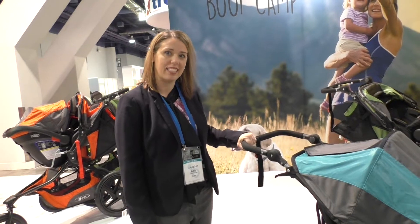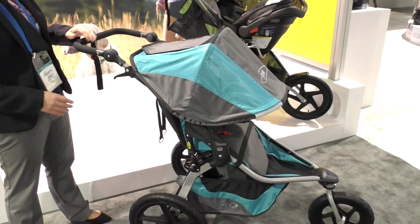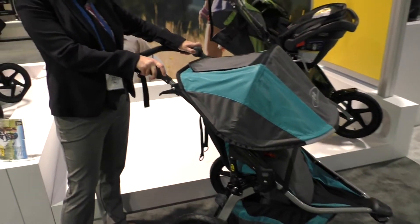This is the Bobflex and we have made a lot of great improvements to it. One of the things that you're going to see is the adjustable handlebar.